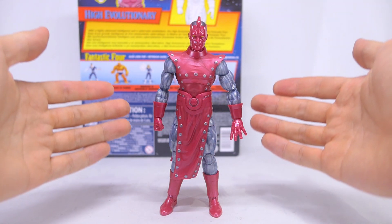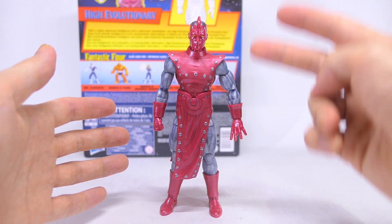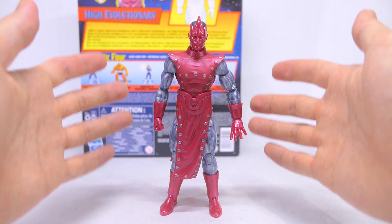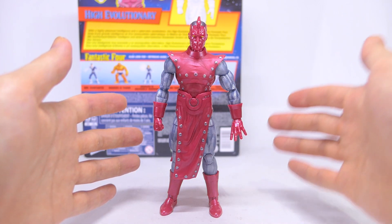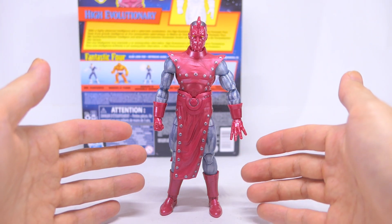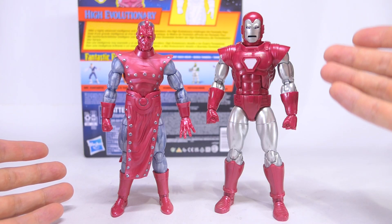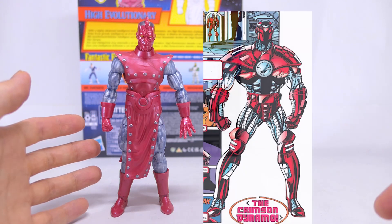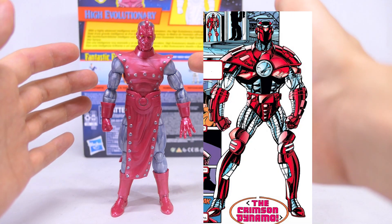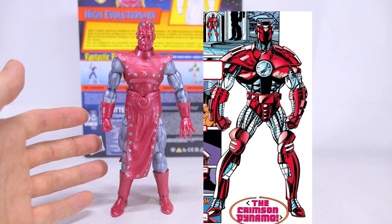Onto his sculpt, he is made of completely brand new parts. There are just two colors of plastic used all over him: the metallic silver parts on his limbs, and the rest of him is made up of this cherry-colored metallic-looking plastic. His overall color scheme kind of reminds me of the Silver Centurion Iron Man and also the Crimson Dynamo. So I see some potential in the silver armored limbs being reused for a new version of the Crimson Dynamo.